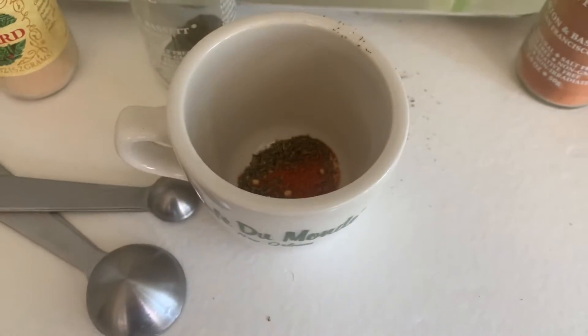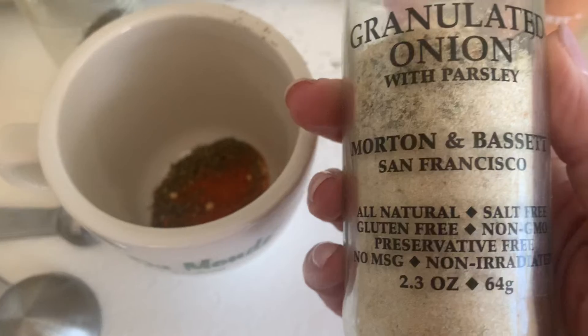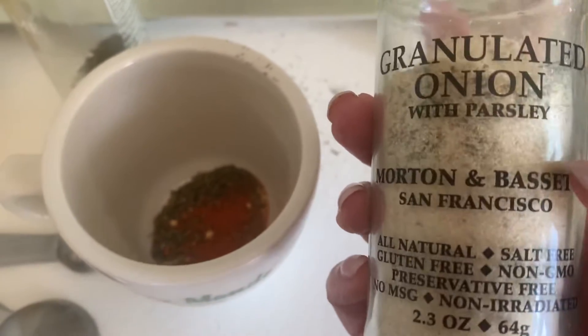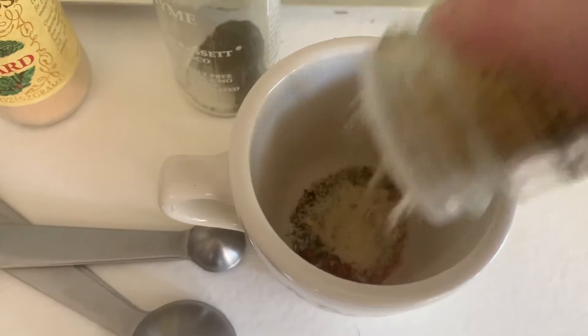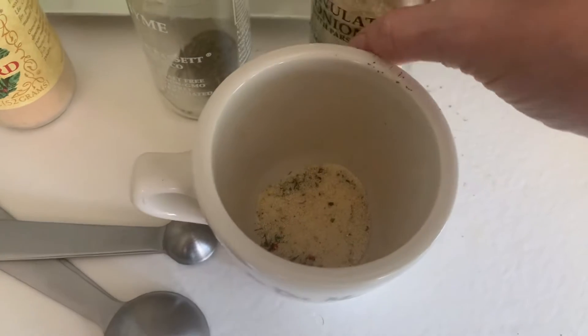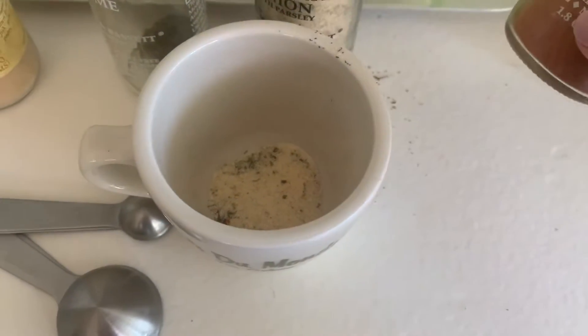Then you do your granulated onion. I use mine with parsley — some people don't like that, but that's what I use. Again, you do enough to cover up the last layer. I don't put cayenne in again after this.